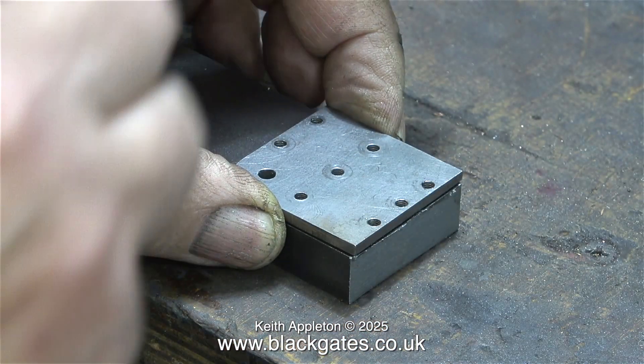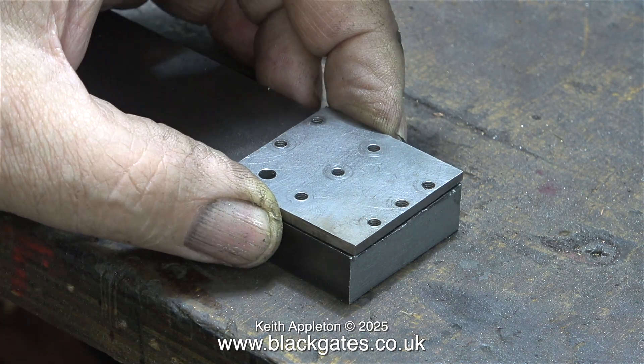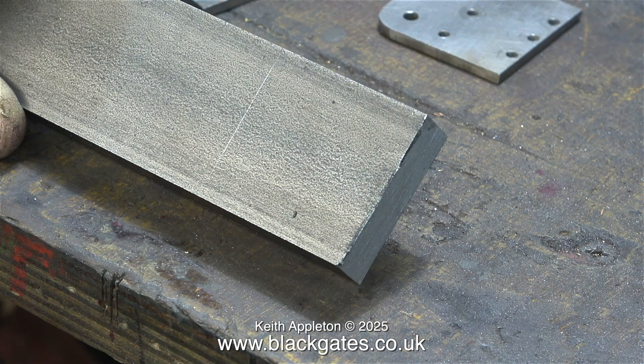I bought a new set of parts which include these plates, because these are quite marked now. But they're okay for marking out the piece of steel that I also bought at the same time. The job begins by truing up the end of the piece of steel.